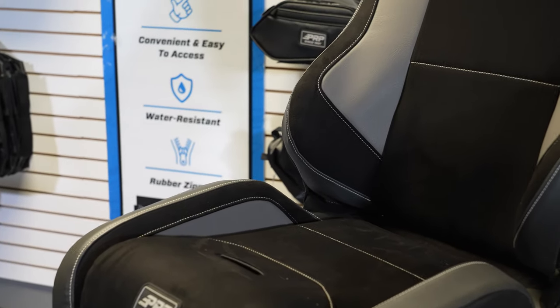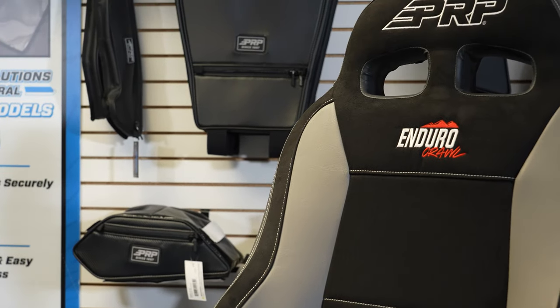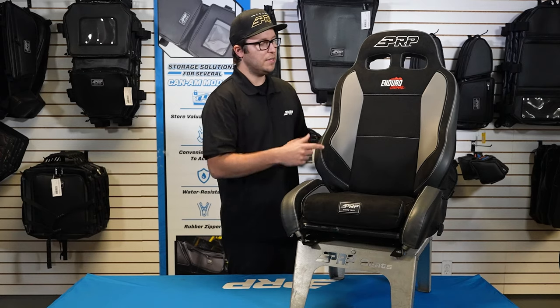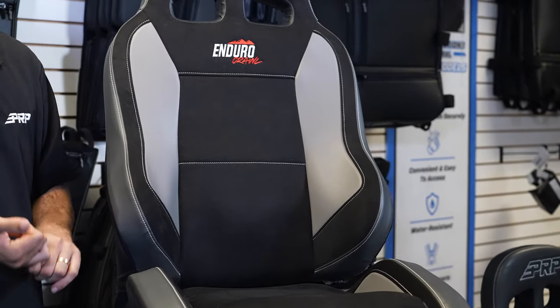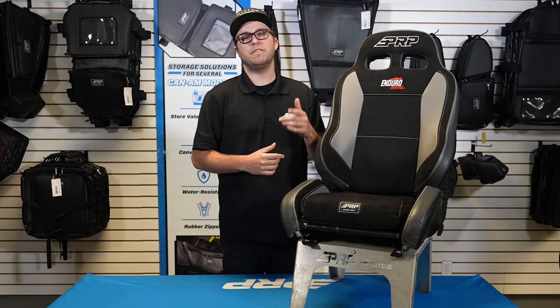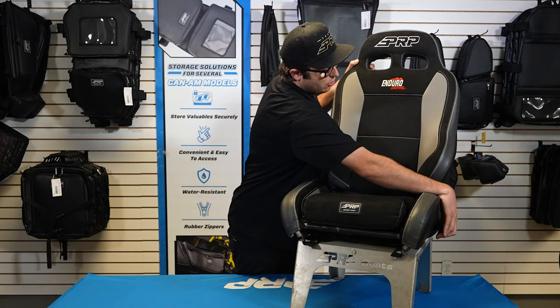What makes the Crawl really unique is it has these raised side bolsters right here on the sides, and then has the lower torso chiseled top here. So you're going to be able to lean into that and check your line and check that your guys are all riding on trail. Running with this seat, you're going to be able to improve your back posture, hopefully relieve some back pain, and be able to drive harder, faster, and safer.